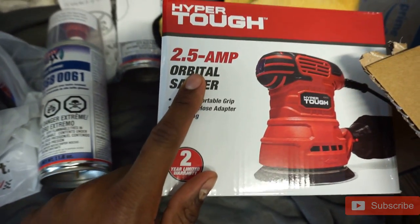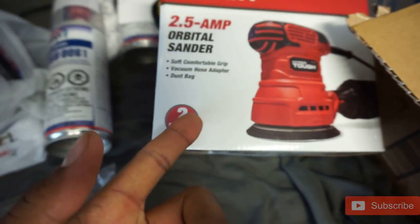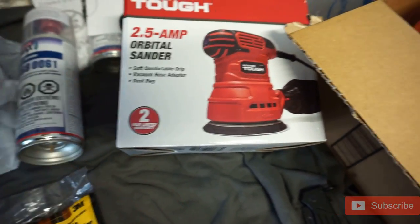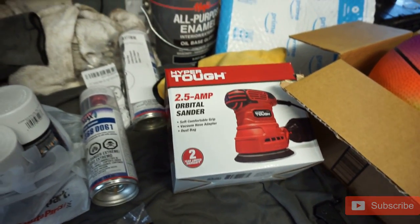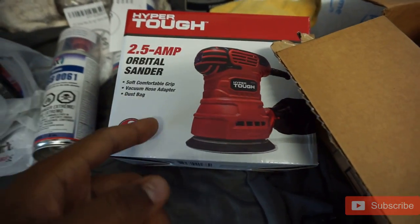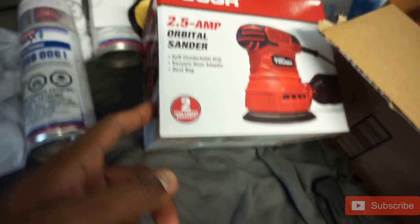Right off the bat, I went ahead and picked up a little hand orbital sander — electric. I wasn't getting a pneumatic one because I really don't feel like hearing my compressor in the garage going nonstop while I'm trying to sand this down. I'm definitely going to be using this. I think this is like 18 bucks at Walmart.